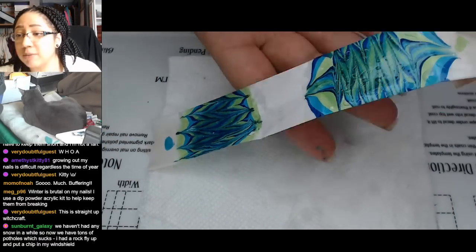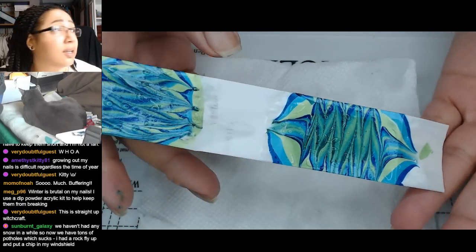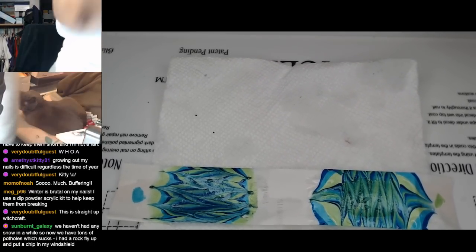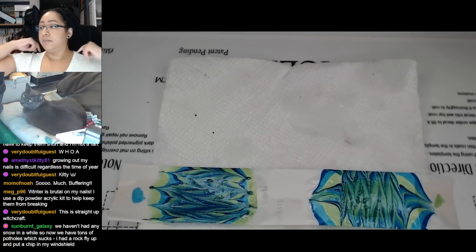So they're both very pretty. They're both very wet and shiny. Let's actually close this because we're going to need to once we start recording anyway. And that does actually help quite a bit.